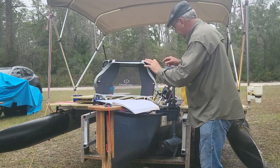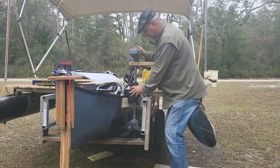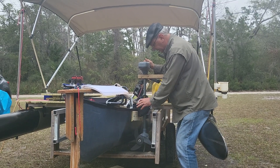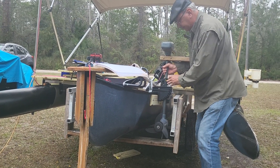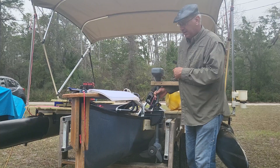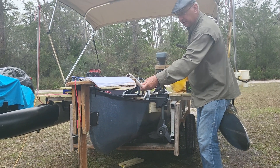So the idea behind having the side-mounted motor is you're going to lock this down. You're not going to steer the boat with the motor. That's what the arm was for — so that you could steer it like I'm steering with the rudder.